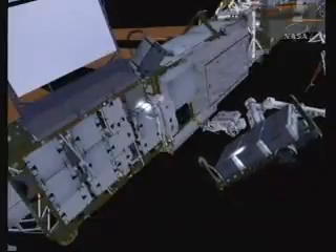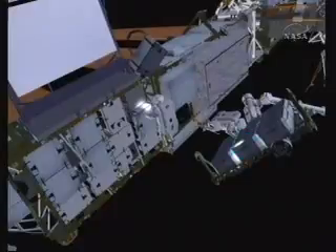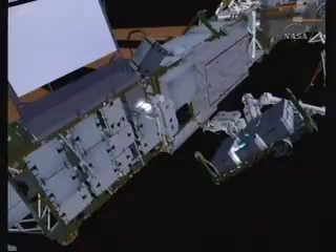Chris commands the arm into position to remove the fifth of the new batteries to be installed. He takes the MLI out of the way, installs the scoops, and then takes out the new battery.